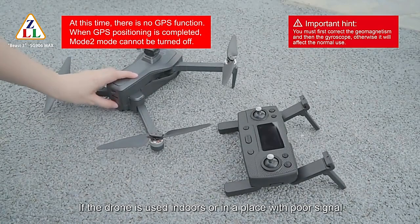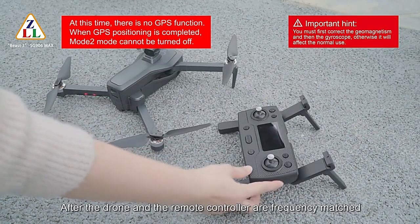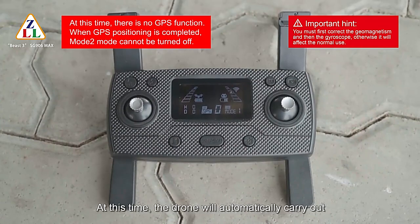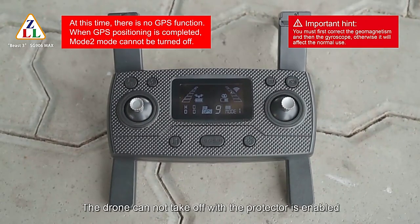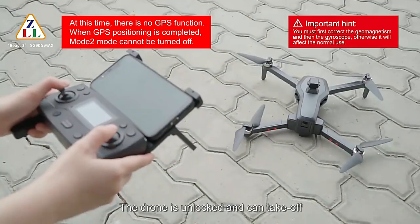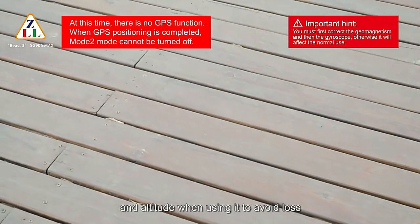If the drone is used indoors or in a place with poor signal, enable Mode 1 optical flow mode directly. After the drone and remote controller are frequency matched and calibrations are complete, the display changes from Mode 0 to Mode 1. If the drone cannot take off when GPS protection is enabled, press the GPS switch button for 5 seconds — the remote control beeps, GPS function is closed, and the drone can be unlocked and take off, but without GPS function. Pay attention to flight distance and altitude to avoid loss.